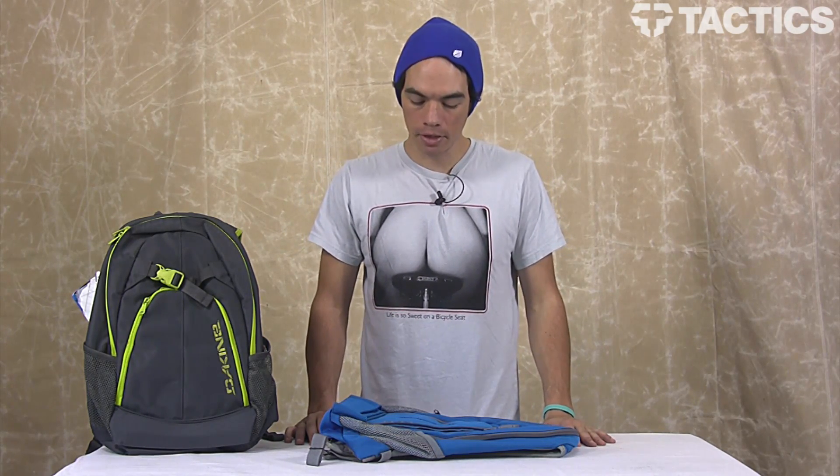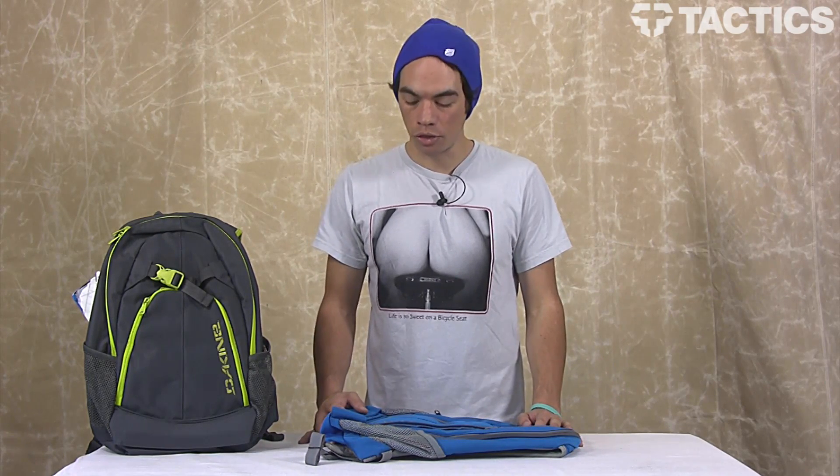Hey there, my name is Benson, and right now you are looking at the 2012 Dakine Pivot Backpack. It's a great skate pack. Suggested retail price is only $39.95, so you can get a ton of features for a pretty inexpensive price, so that's really cool.